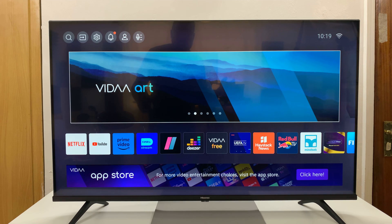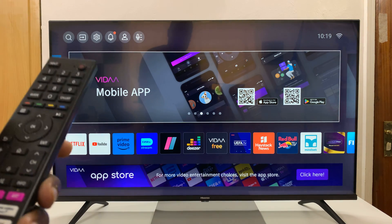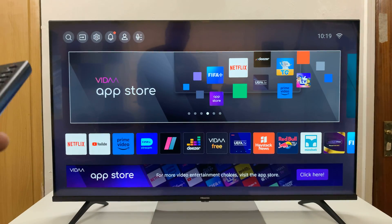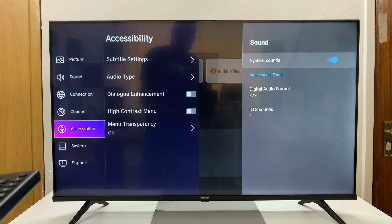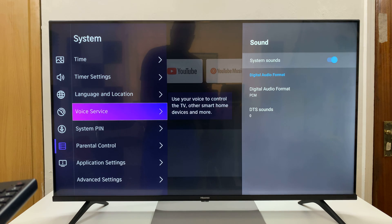I'll be showing you how to set up a system pin on your Hisense Vida Smart TV. What you need to do is go to the home screen of your Vida Smart TV, and you can do that by pressing the home button on your remote, and then go to Settings, scroll down to System, select that, and then go to System Pin.